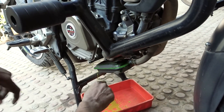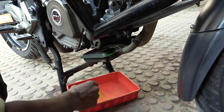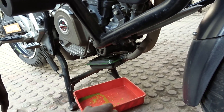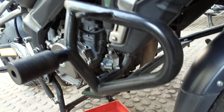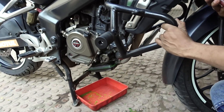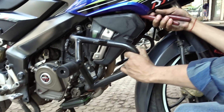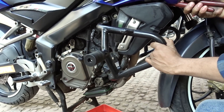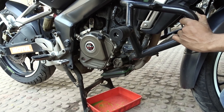Now we will drain the coolant. We have the Motul engine coolant — we will take it and use it for the refill. When the coolant is changed, we will drain the water two to three times. The radiator cap is now open so that pressure is released and the coolant can flow down.